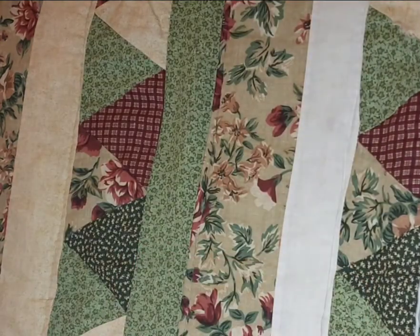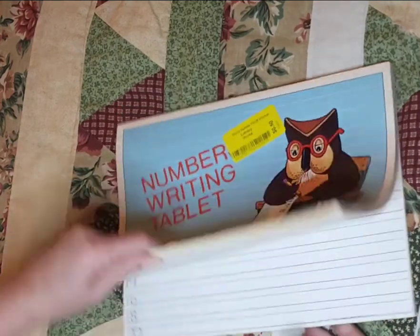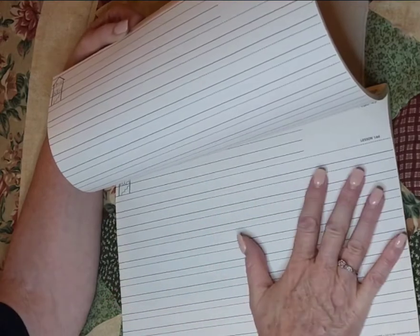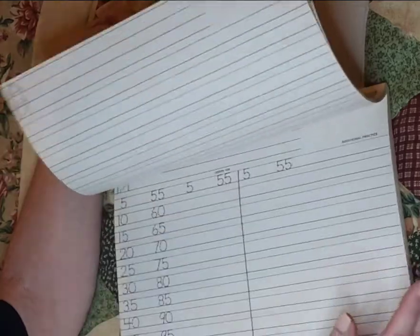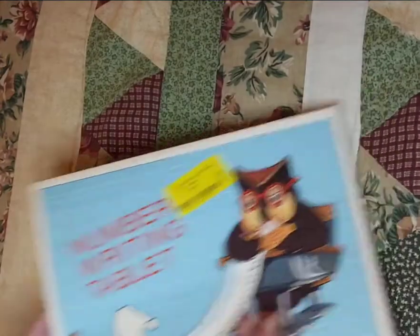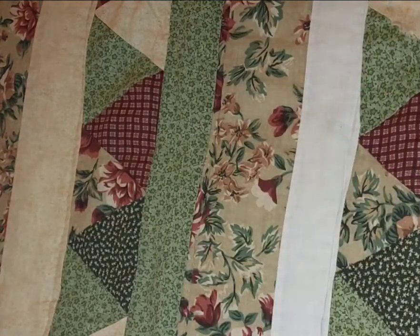Never can have too much paper, right? And then, speaking of that, we found this number writing tablet. I love the lines of this. The numbers on it could be used for so many things — you could dye it, you could keep it white, you could cut it apart. Just so many options with that versatile paper.